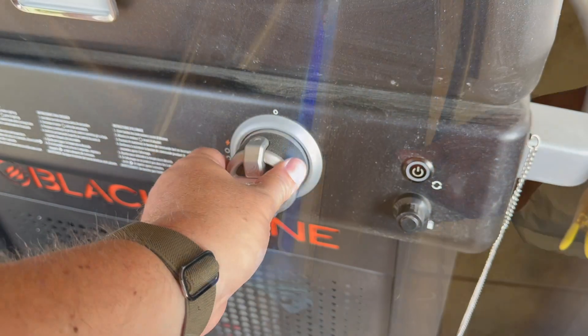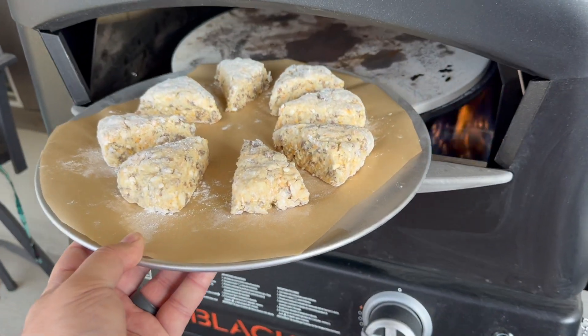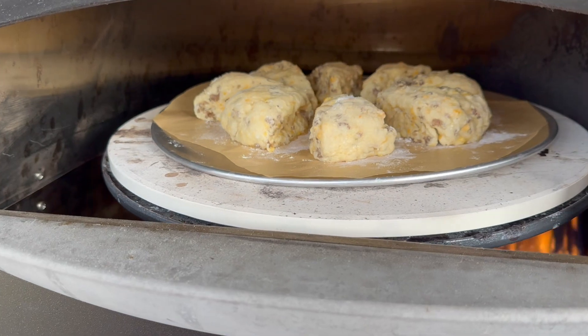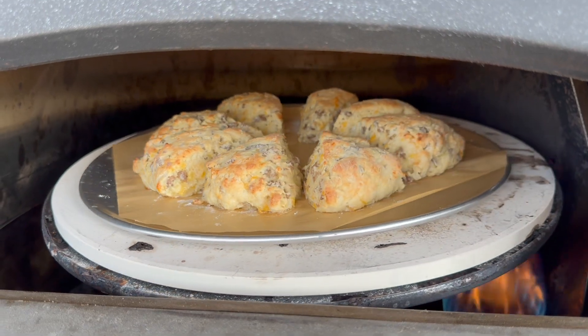While they're in the freezer for about 15 minutes, we preheat our oven to about 400 degrees — we don't want it too hot. Once it's up to temperature, we put the scones in and they'll bake for about 20 minutes. Once they're nice and golden brown, we take them out.